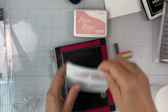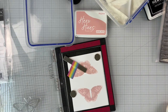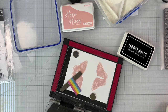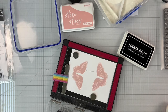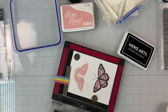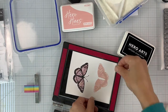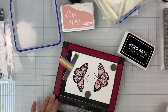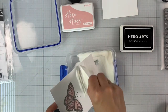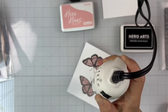Next, for the third layer, I position it into my MISTI. Before stamping, I'm making sure that it's nice and dry — I applied some clear embossing powder to make sure it does not stick to the image. I'll use the Intensified Black ink to stamp that third layer, which is the most detailed layer and gives the final shape of the butterfly. I'm stamping a couple of times to make sure I have nice, intense, very saturated black ink. Because I'm stamping a few times, that ink stays wet a little bit longer and allows me to emboss it. I'm adding some clear ultra-fine embossing powder on top, shaking off the excess, and heat setting it with my heat tool.